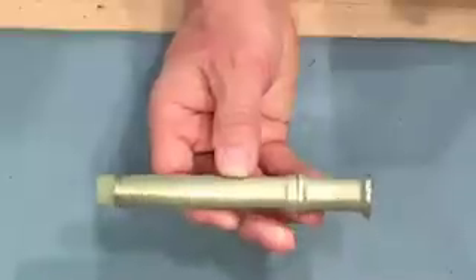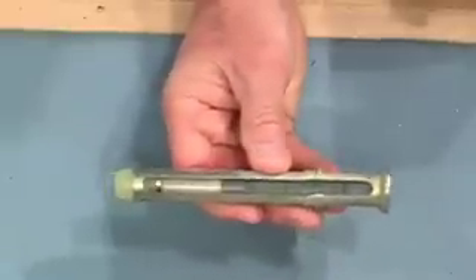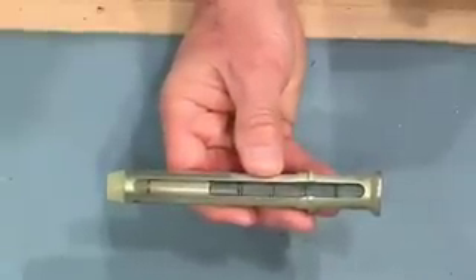Inside the buttstock we have the buffer and the buffer spring. If you've ever wondered what's in the buffer that makes it rattle, it's just a bunch of weights and spacers.